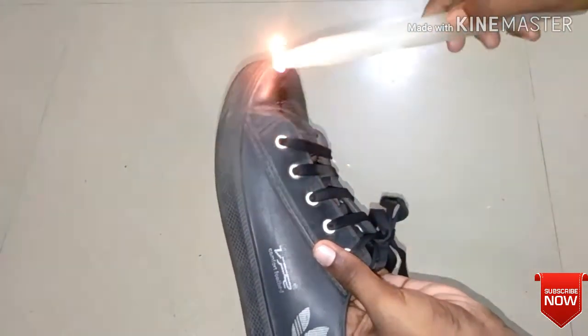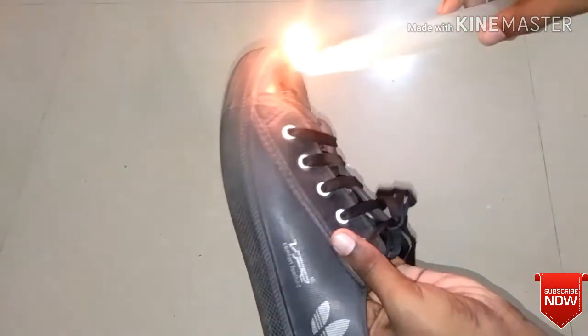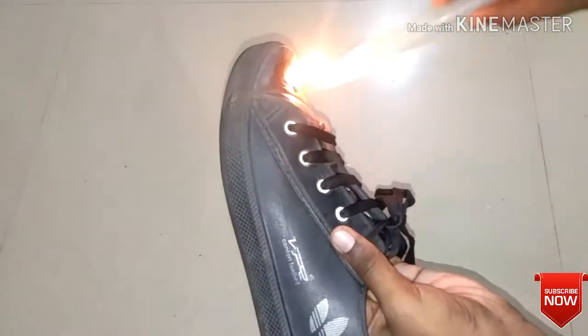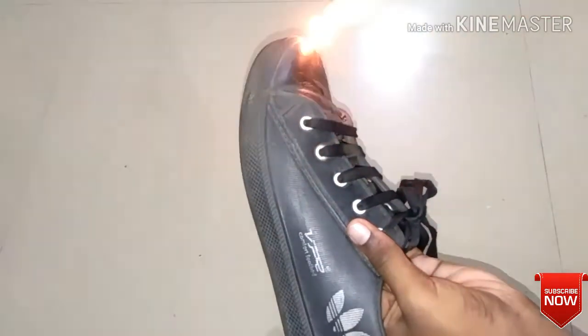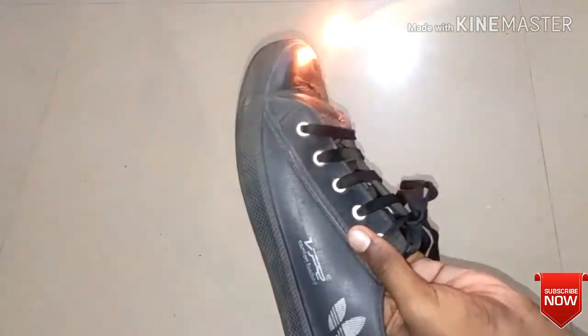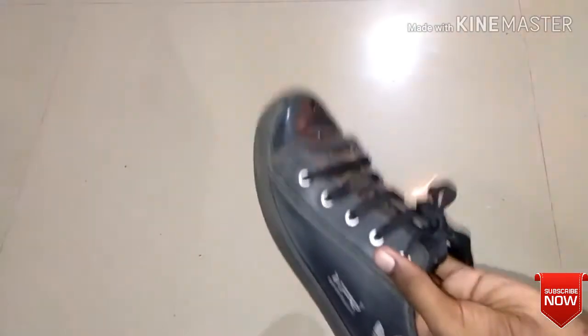We have to wash this. We have to wash it with the gas, with the hands, with the ice, and with the scrub. It's not a scrub — it's smooth.